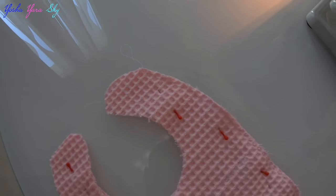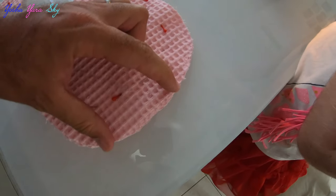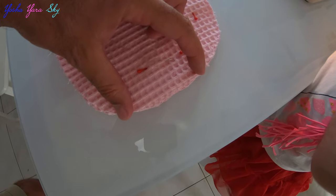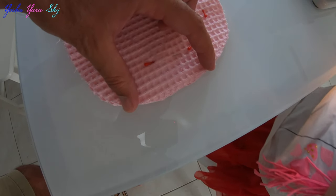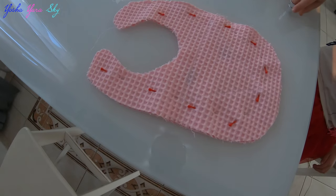Okay, so we were sewing it on this side all the way down, and down here between there and there we're going to leave a gap, so then we can move it inside out and then finish it off at the end. Now let's try and do this side.